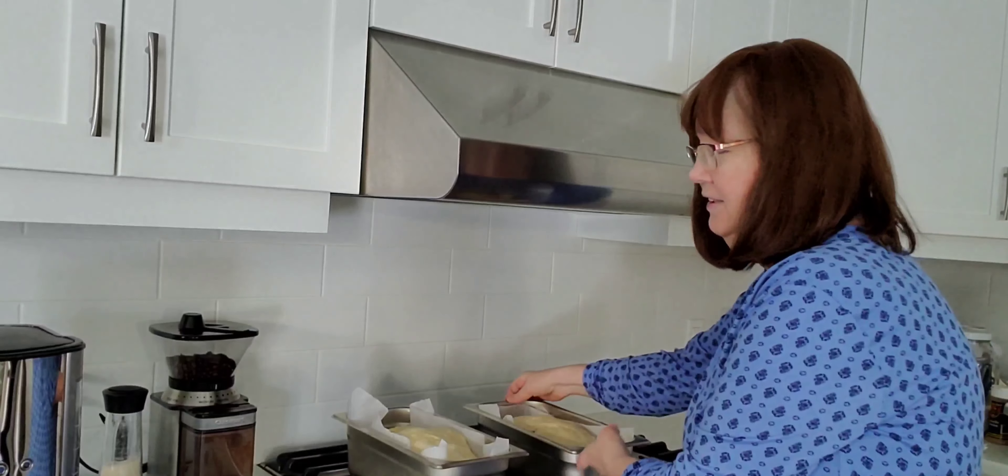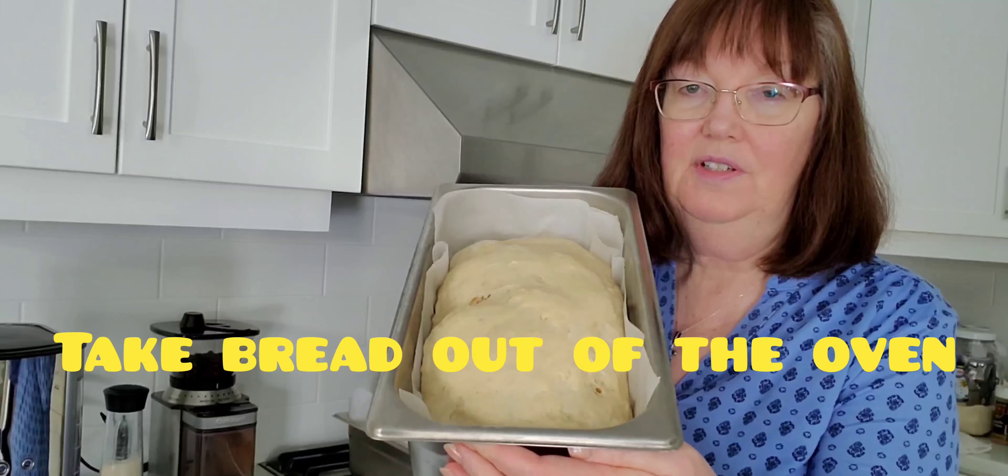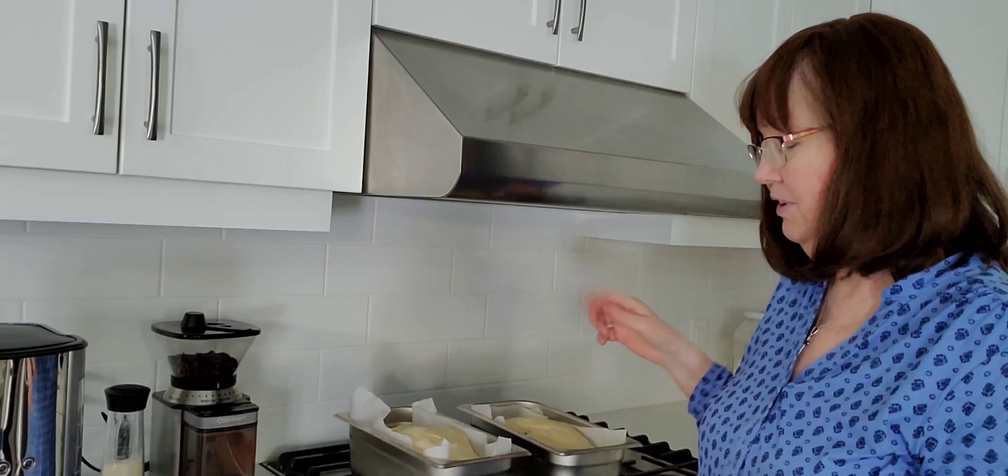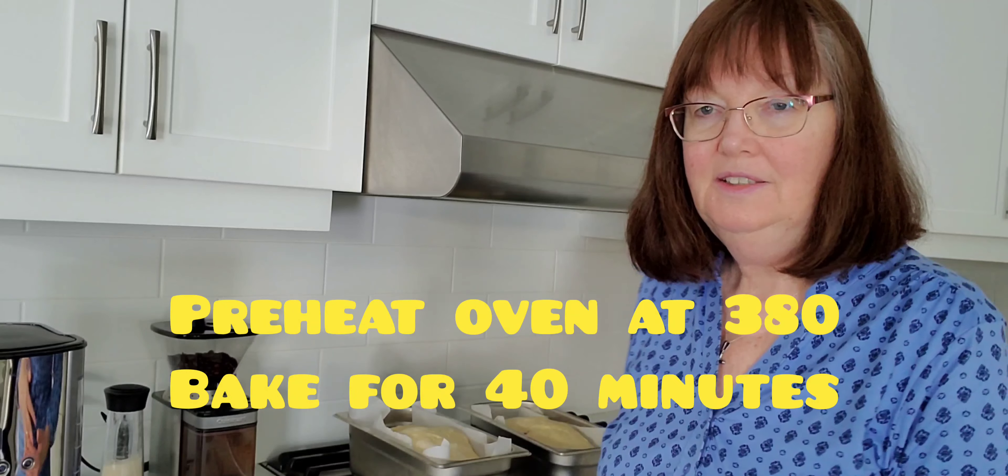I let the bread rise 45 minutes. I just took it out of the oven — we had the oven at 150, turned it off, and put the bread in so it could rise really nicely. I use the quick yeast but I still let it rise twice because I get much better results — the bread is lighter, fluffier, and it tastes so good. Now I put the oven at 380, I'm preheating it, and I'm going to let it bake for somewhere between 30 and 40 minutes depending on your oven. Check and see if it's nice and brown.